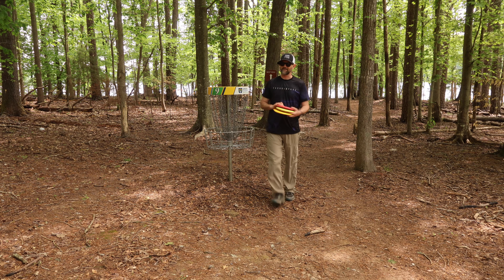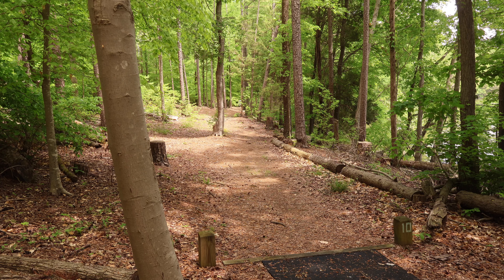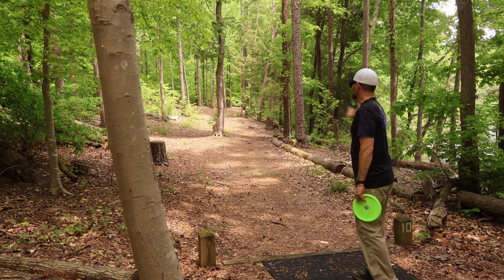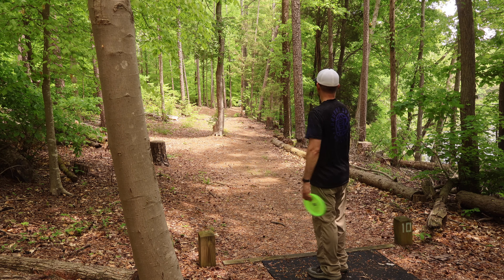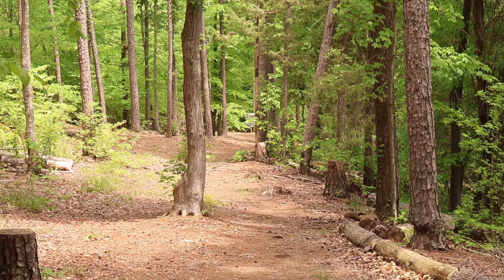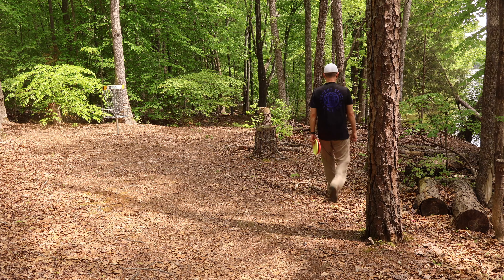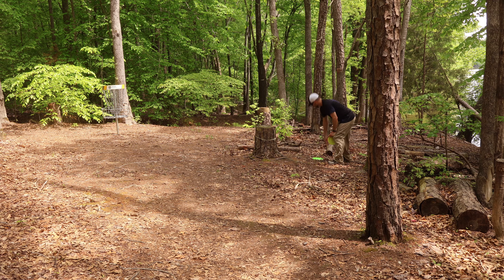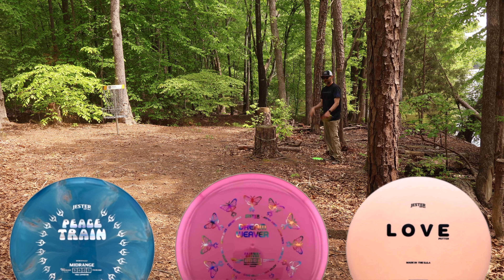If I get a couple more birdies on the back nine, that'll be a near record for me. This hole has the lake all the way on the right side — hit a tree and kick right and the disc is gone. Going Peace Train, nice and straight, turn just a tiny bit. That's great! We're inside circle — about an 18-foot putt for another birdie. For Charlotte area disc golf, all you really need is a slightly flippy mid-range, slightly flippy fairway driver, and a stable putter. This combo is showing you that's all you need for woods disc golf. Another birdie — eight down!